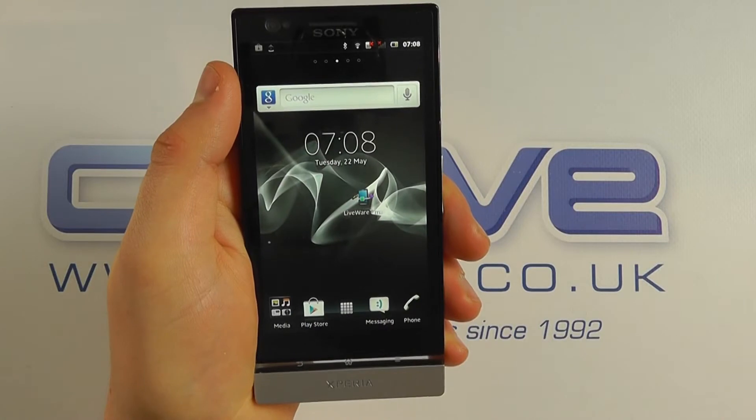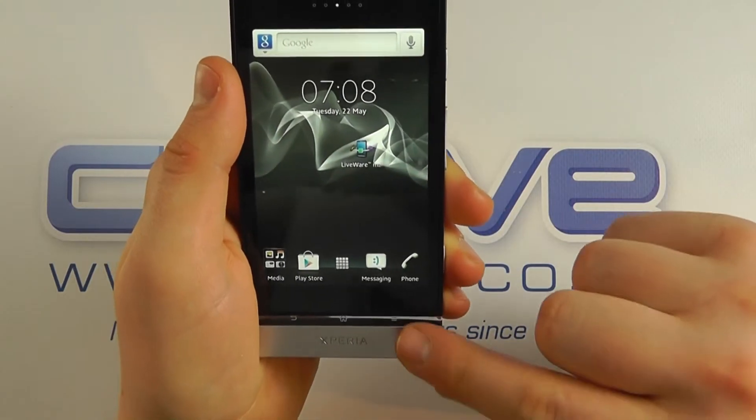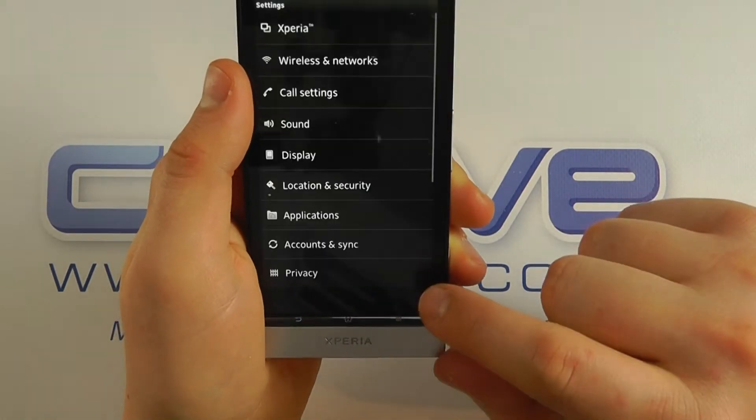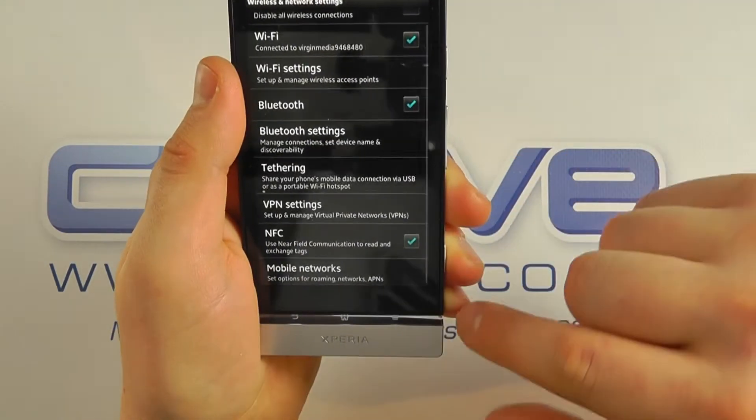In this video we're going to show you the Sony Xperia P working with the Sony Xperia smart tags. First of all you need to go into the settings menu on the Xperia P, into wireless and networks, and ensure that NFC is switched on.